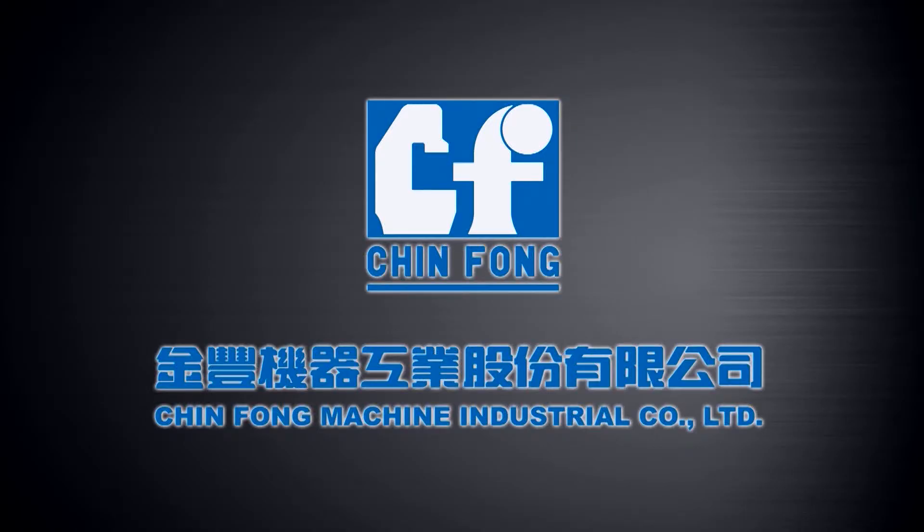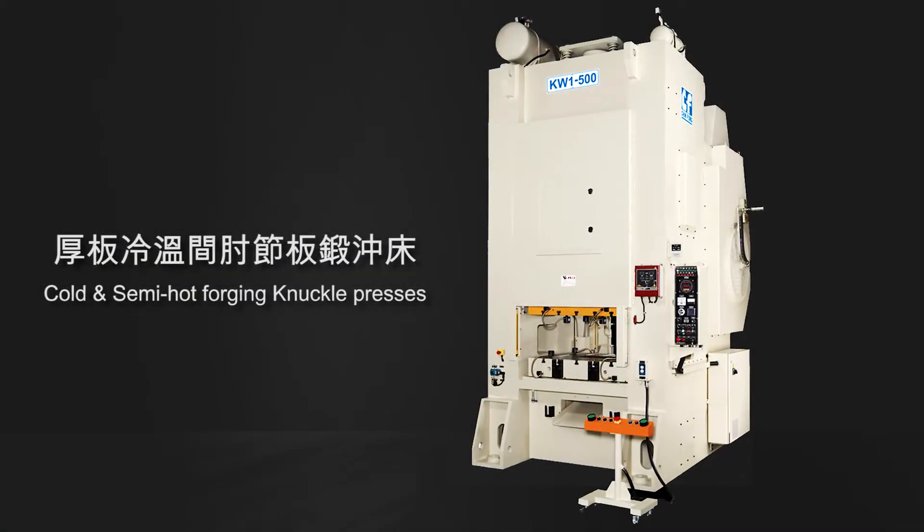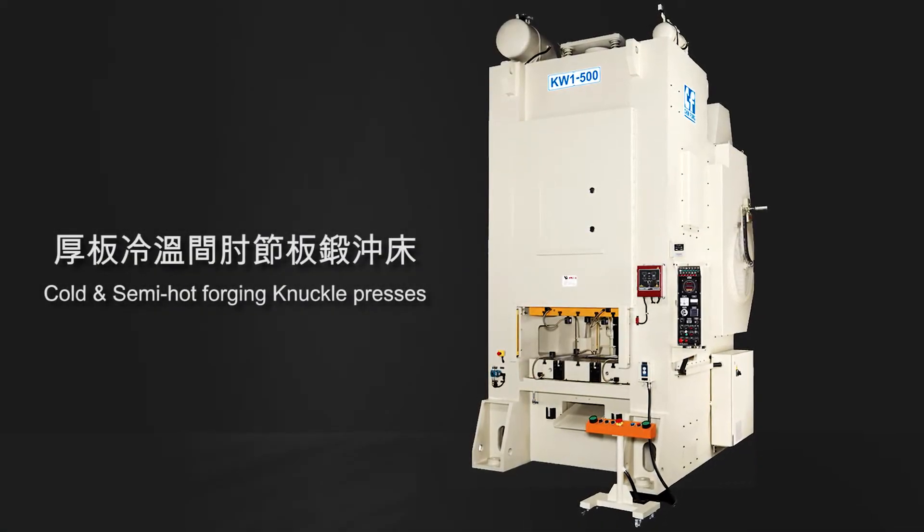JinFoam Machine Industrial Company Limited presents the JinFoam Cold and Semi-Hot Forging Knuckle Presses.